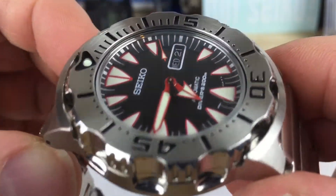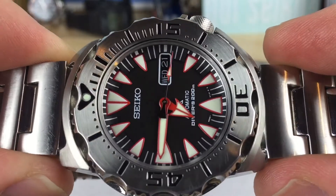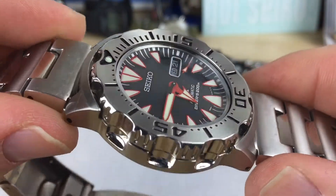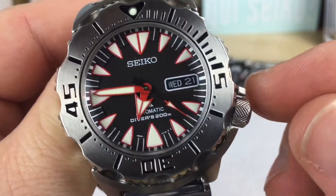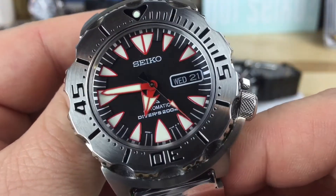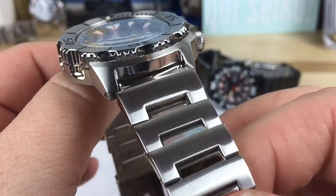All the Monster prices are going up now — this is December of 2016 — but for the longest time this particular model could be had for $200, which was the best deal in the Monster, and that was with the bracelet.